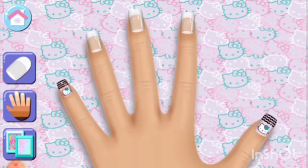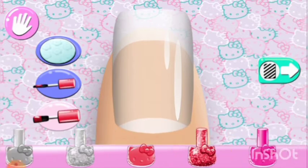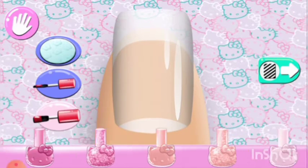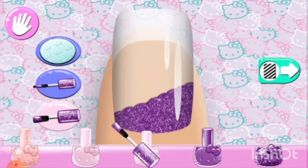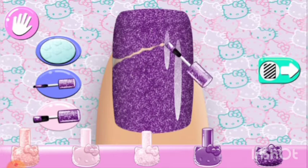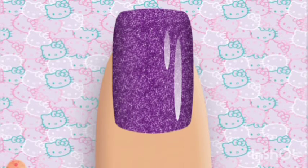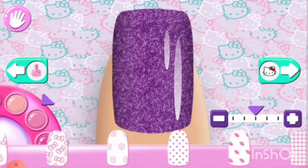Looks great! Now you can do the next nail.